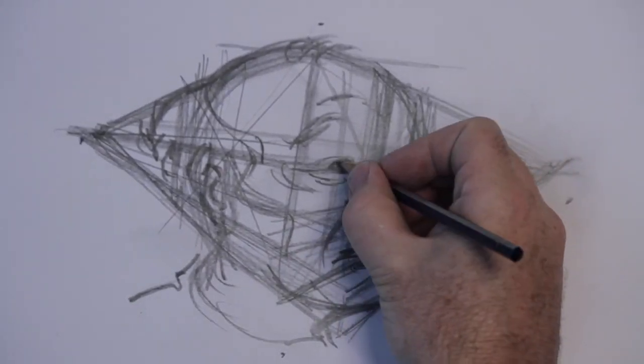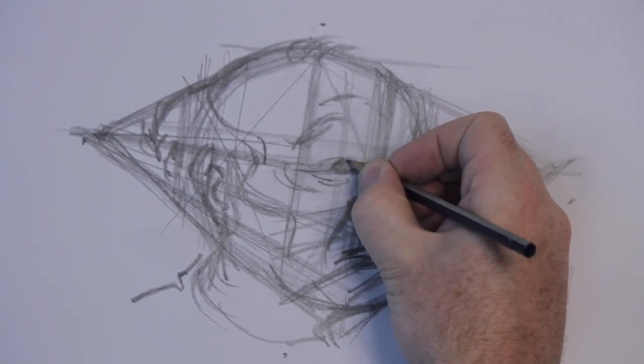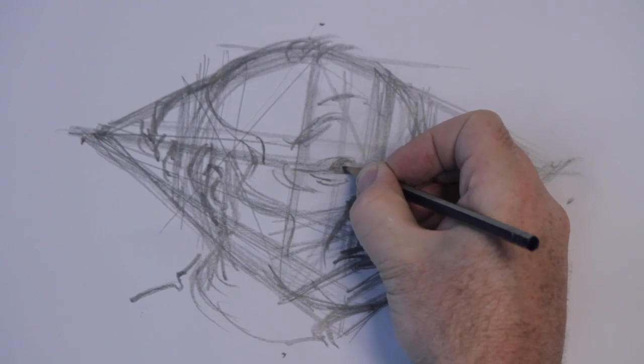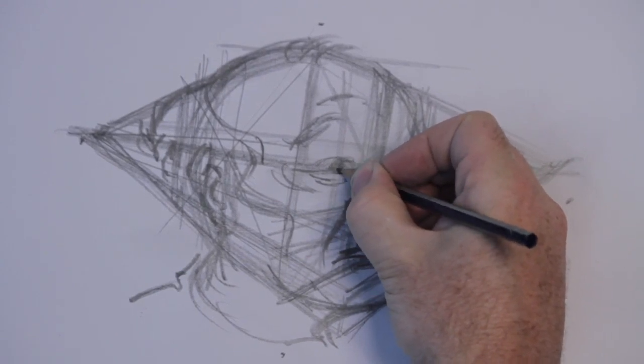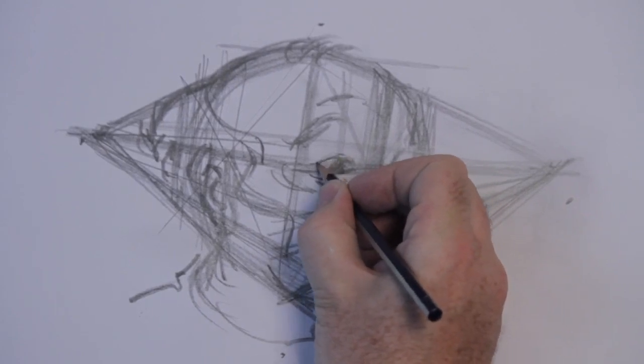Let's get another pencil going now and start to get into the eye. We want to exaggerate the iris of the eye — that's a very important element, because when you take a photo of an eye you'll just see like a dot in the center. So we want to exaggerate the iris and get some direction where the character is looking.